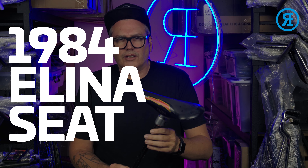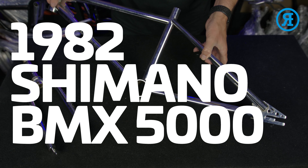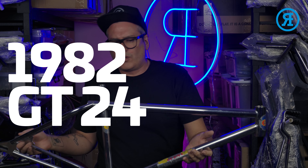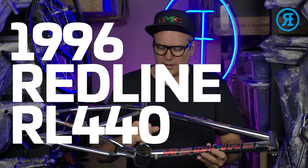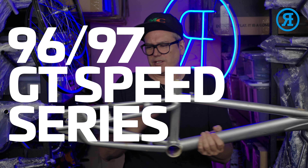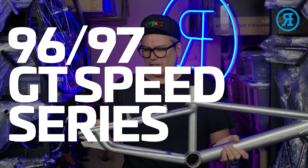Hi, I'm Rewrides. Welcome to the first episode. Eleanor Seat. It's a 94 Fueler. Shimano BMX 5000. Bully Beta. GT 24. Episode 2. 2002 Dave Mira 540 Air. 1996 Redline RL 440. A 96 or 97 GT Speed Series.